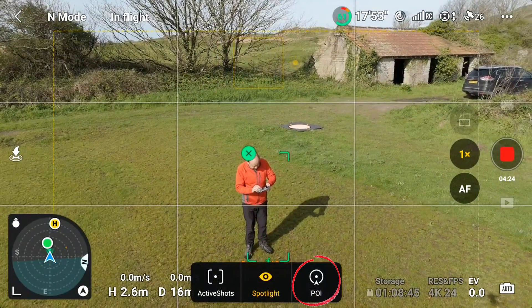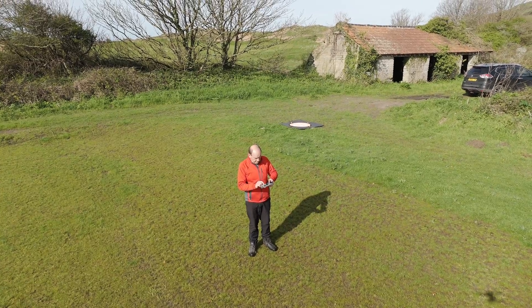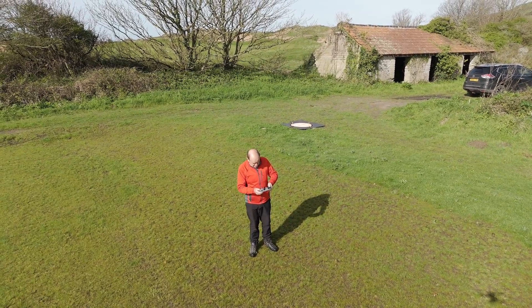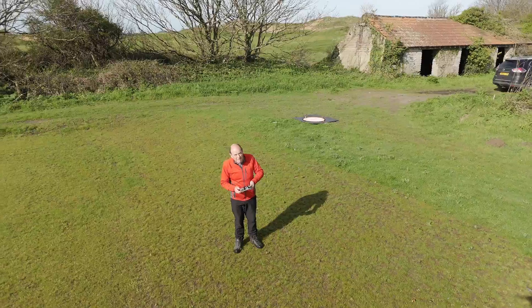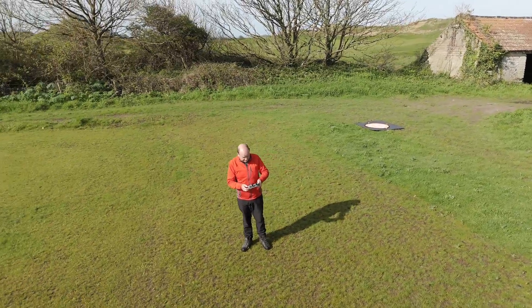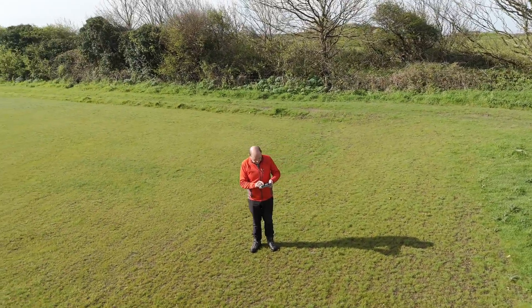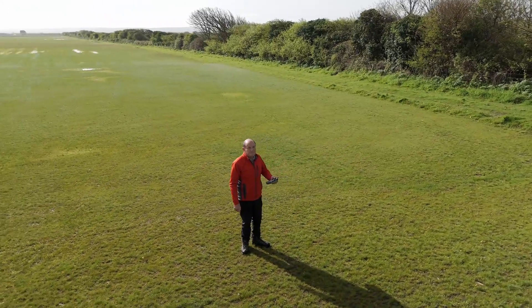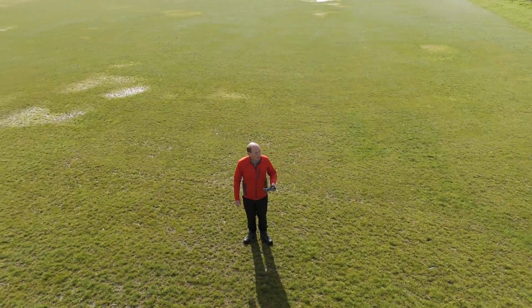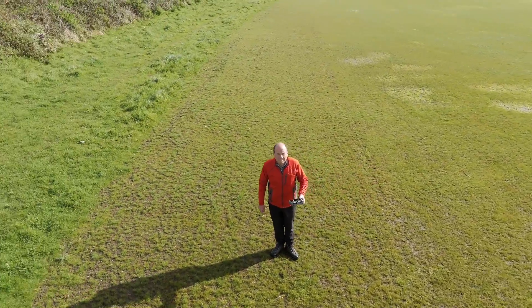The next one we'll look at is point of interest, or POI. I'm hitting point of interest, I've targeted myself, and let's watch the drone go round. I've set the pace it's going to circle me at, and it's just going to gently circle me at a fixed speed — I'm the point of interest. Now I can use the left stick to push the drone up.